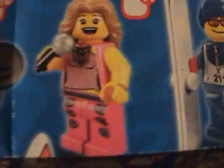Vampire, Traffic Cop, Explorer, Lifeguard, Mime, Weightlifter, Pop Star, Skier, Disco Stu — or whatever his name is — Karate Master, Surfer, and Pharaoh.